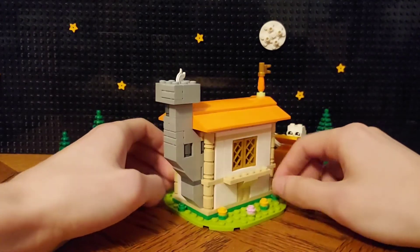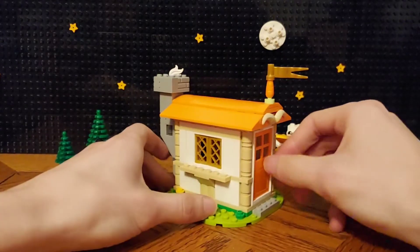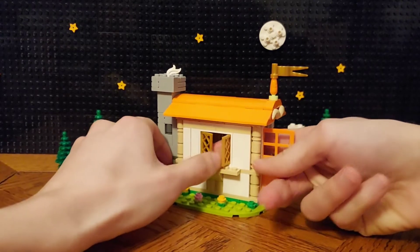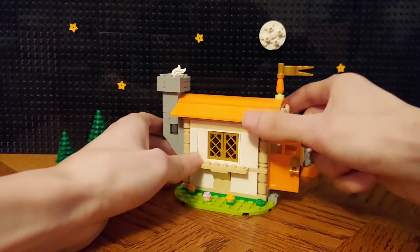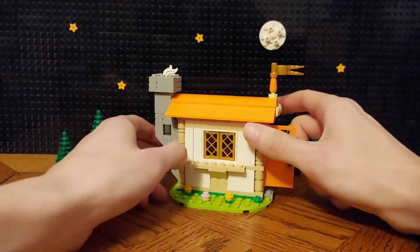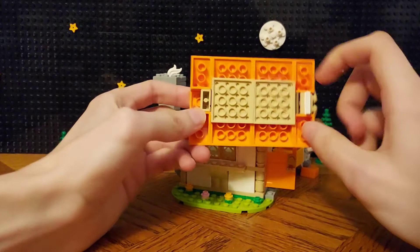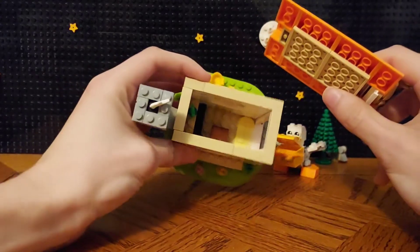All the windows open. And the roof comes off very easily — it's not really attached. It's underneath the chimney here; you can fit the walls into place. So this fills in that spot there.